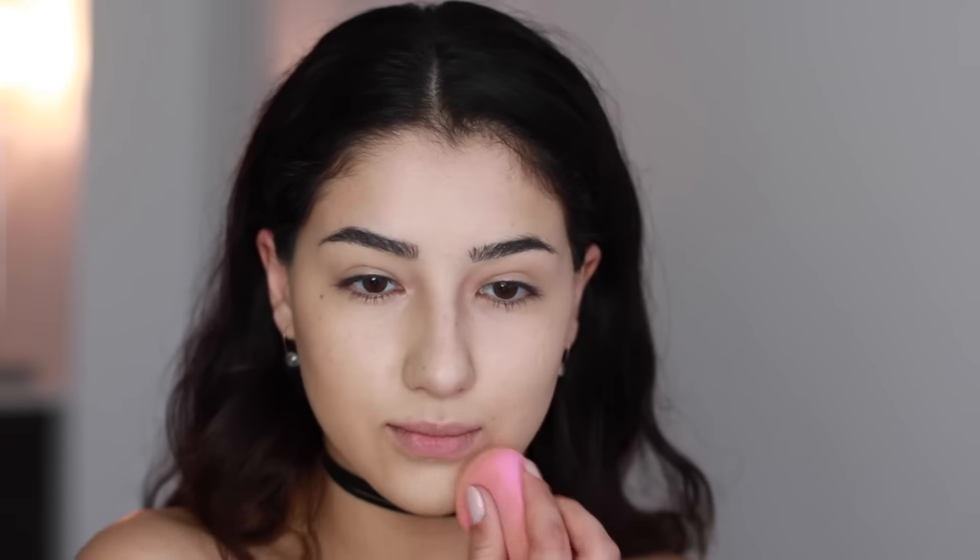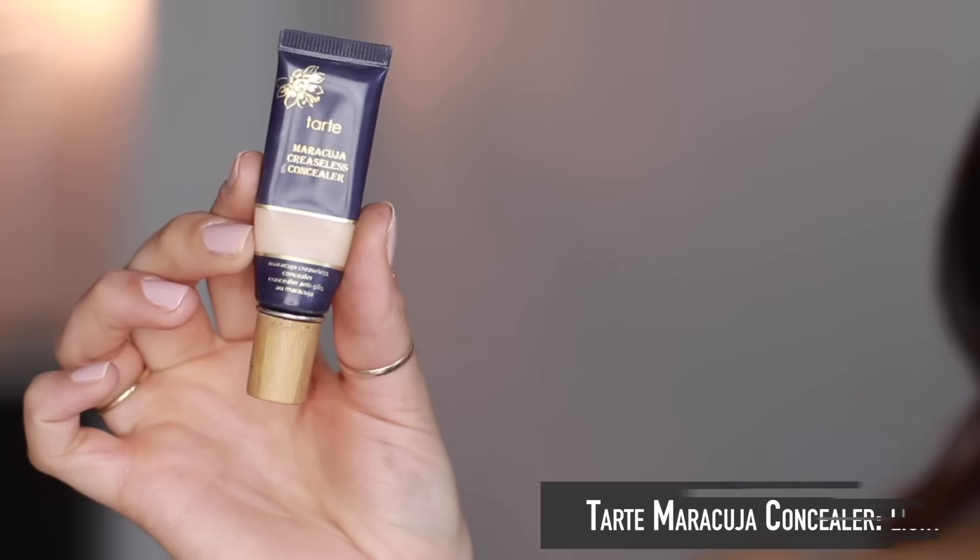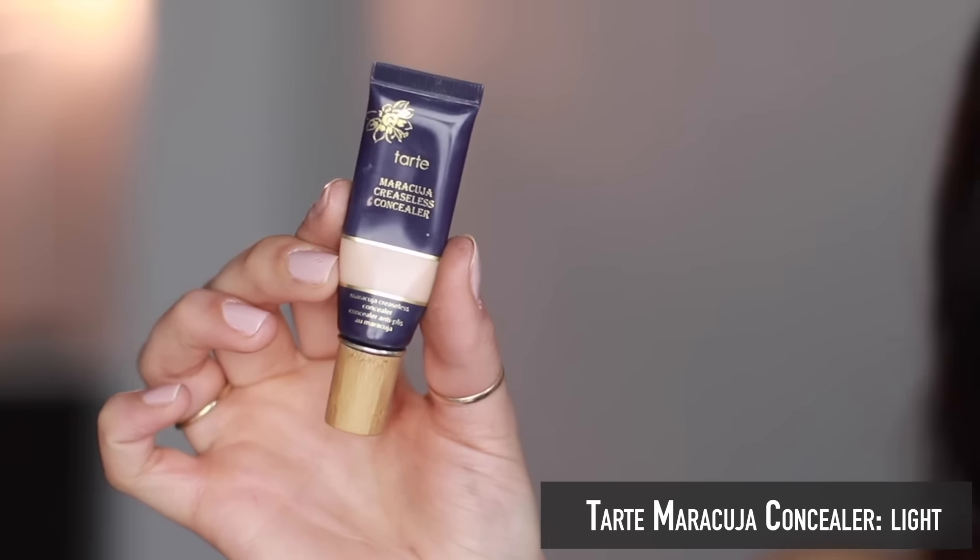Then you just want to go back in with your highlighter and add this to any other areas you'd like to emphasize or accentuate. For me personally this is going to be the center of my forehead, down the bridge of my nose, my cupid's bow — I love highlighting my cupid's bow — and then I'm also adding a little bit to my chin and a little bit more to the tops of my cheekbones, blending everything out with my beauty blender.